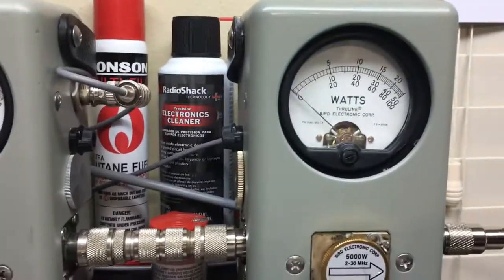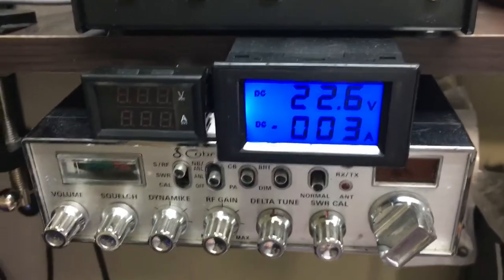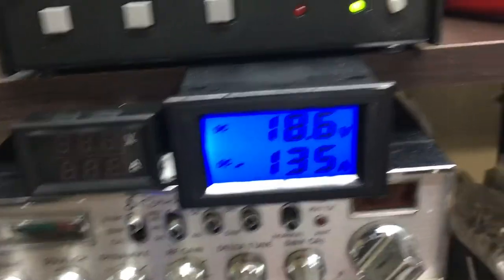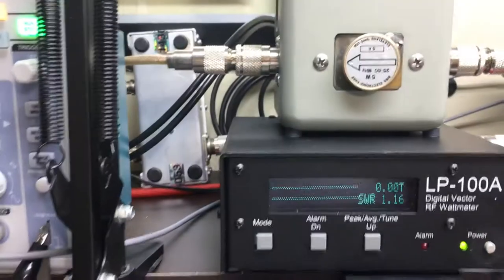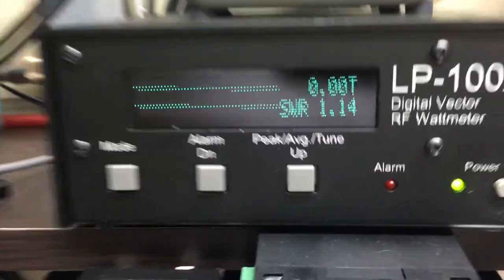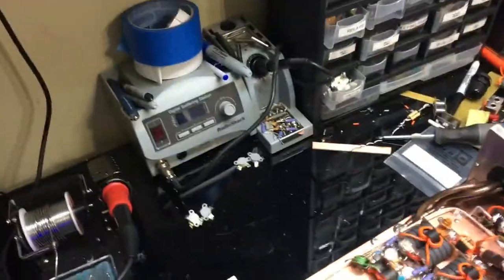I had a mic cord issue — right in the middle of the video, the mic cord wouldn't go out on me, isn't that funny. Swapped out mics. We're floating at 22.6 — let's go ahead and show what the key-down voltage is. Reading about 2300. The PA seems to be off a little bit — I trust my Birds more than anything else. SWR is 1.14.